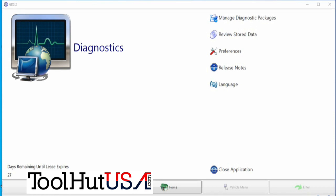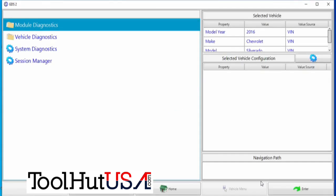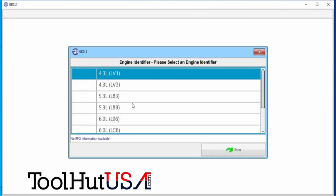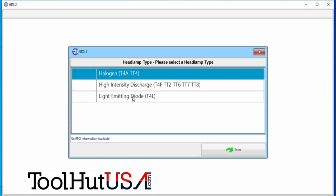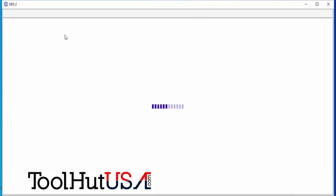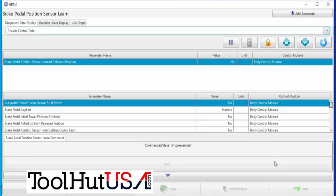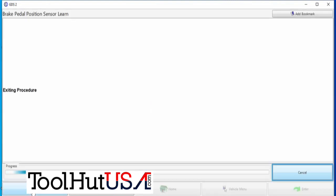So now we're going to get GDS2 out — it's the only way I've figured out how to do these. Let's ID the vehicle and go to module diagnostics, then go to the body control module. We're going to go to configuration reset and do the brake pedal position sensor learn here. This almost always works. You can see where it says the value is 'no' — it hasn't learned. It's going to turn to yes, and once it turns to yes we're just going to go back and read some codes.